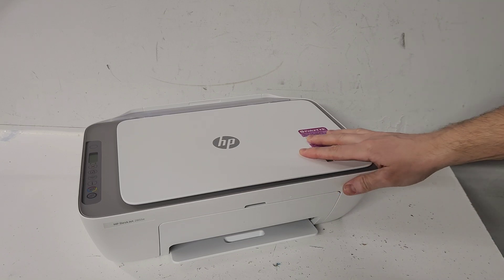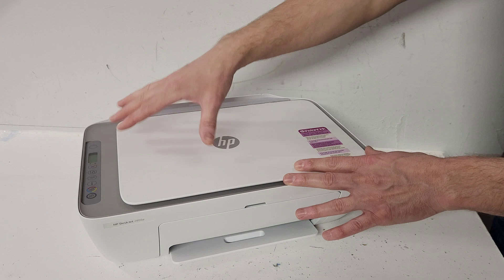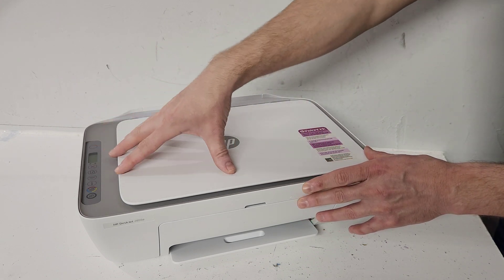Hey guys, this is an HP DeskJet 2855e printer. In today's video, I'll show you how to remove the top cover.